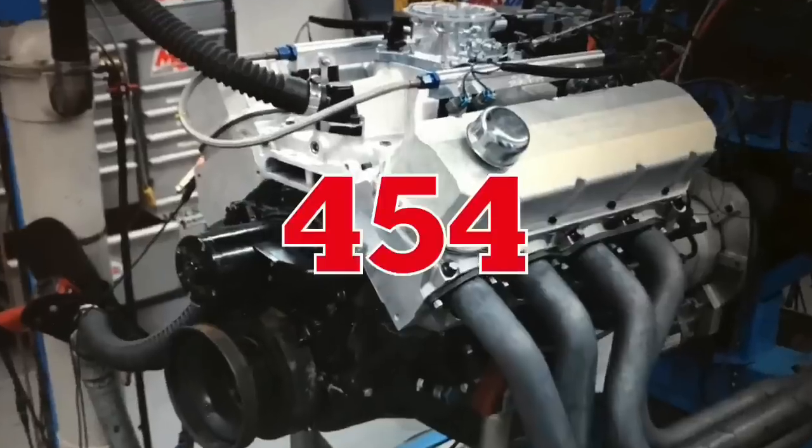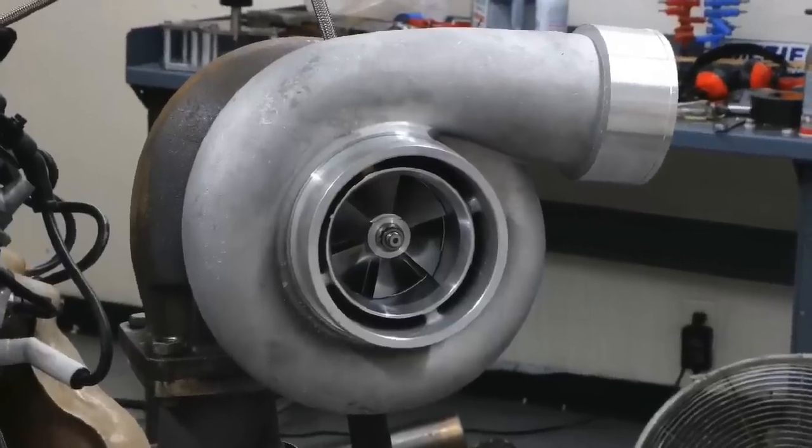4.8 liter LS. Gen 6 454. Same turbo. Who makes the most power?